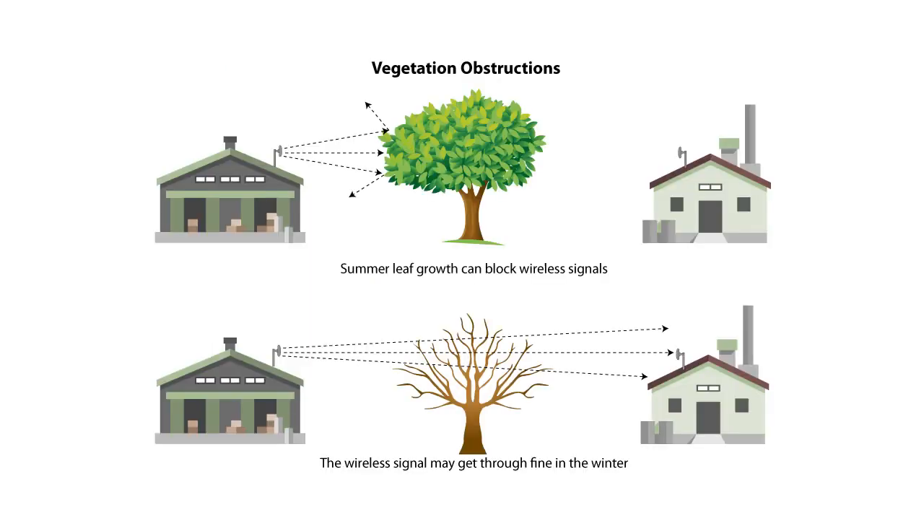Obstructions also include trees. In the summer, the leaves on a tree can actually block wireless signals — signals will just bounce right off the moisture-laden leaves. Whereas in the wintertime, once the leaves are gone, the signal may be fine. So you have to factor in any kind of vegetation in the line of sight as well.